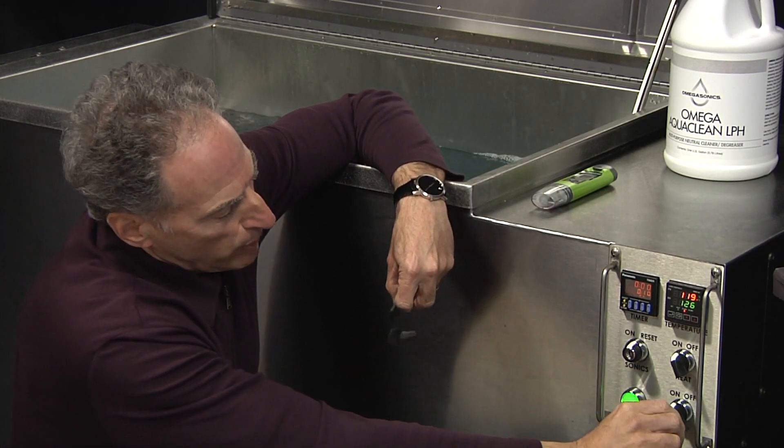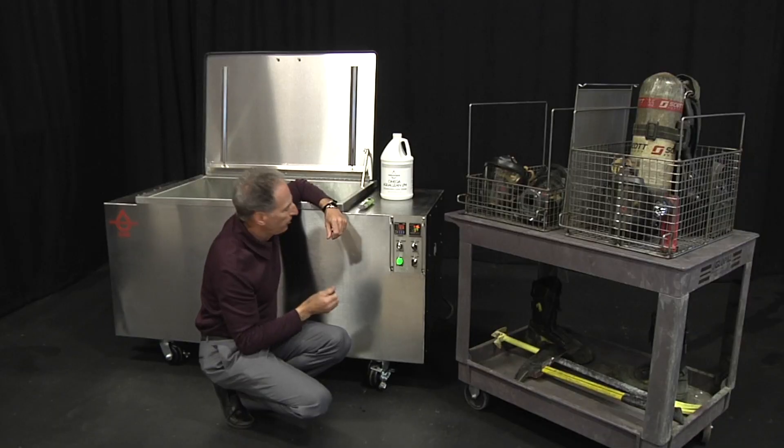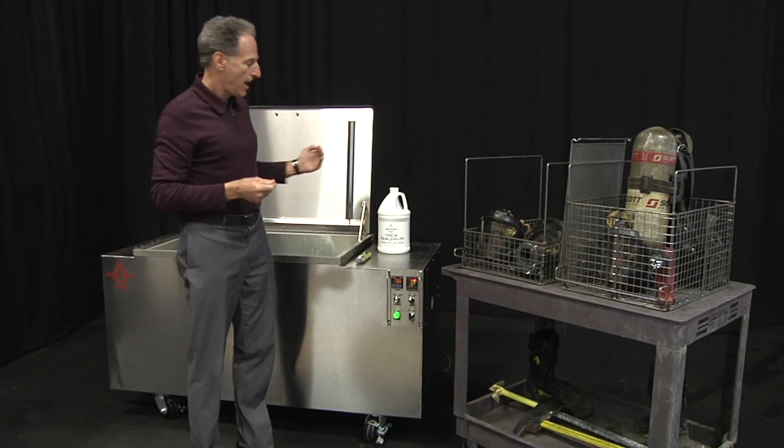The other thing we can control is the pump, which has an on/off switch. The pump's purpose is to take water and fluid out of the tank, run it through a two-stage filter, and then spray the water back into the spray bar. We run the pump periodically — not after every cleaning. If you clean gear in the morning, run the filtration for about 30 minutes. If you don't clean gear for another three or four days, there's no need to run the filtration system.